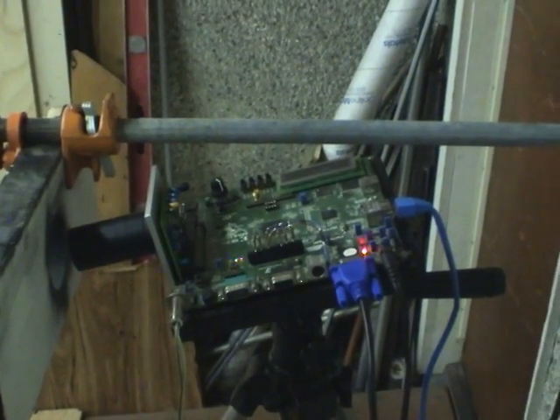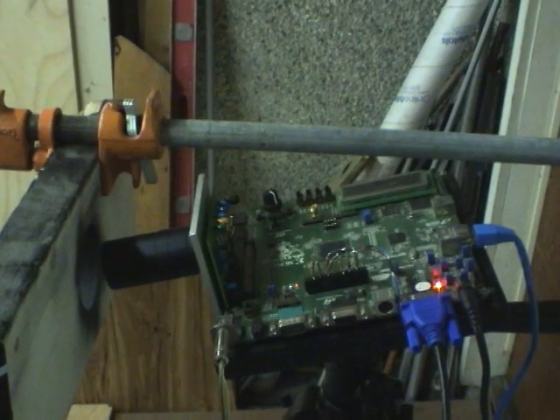You're about to see the most spectacular video I've ever taken on this high-speed camera. Let's have a look.